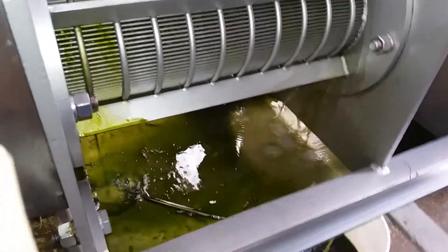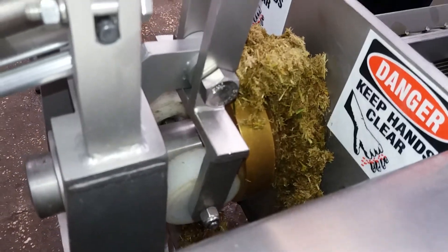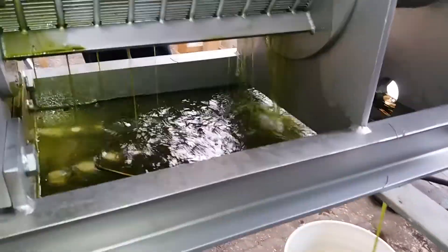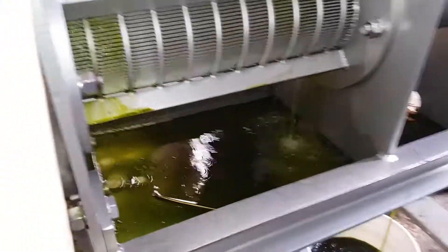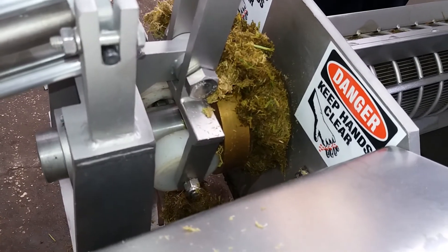Oh, that's a pretty color. It's pretty dry. Fire!